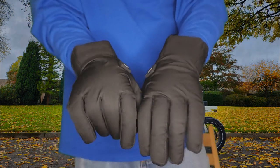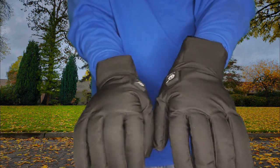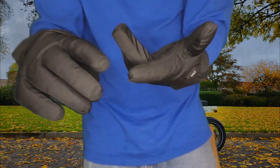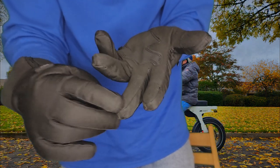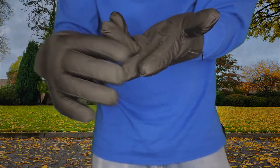With these gloves, these are far infrared carbon fiber heating elements that cover the entire back of the hand and the fingertips. That's awesome because if you wear gloves, you know that your hands get cold right at the fingertips — at least they do for me. So that's a good thing.